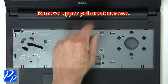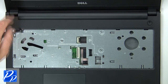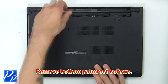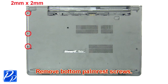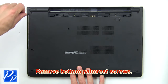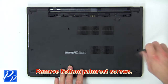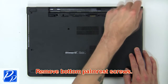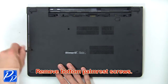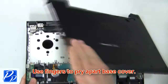Now remove upper palm rest screws. Now remove bottom palm rest screws. Then use fingers to pry apart base cover.